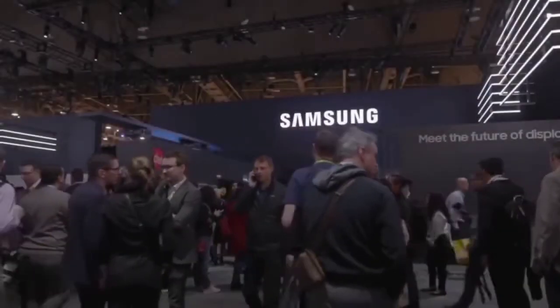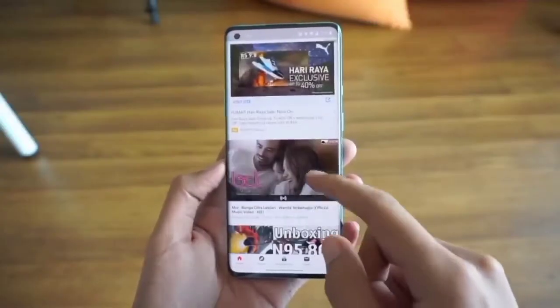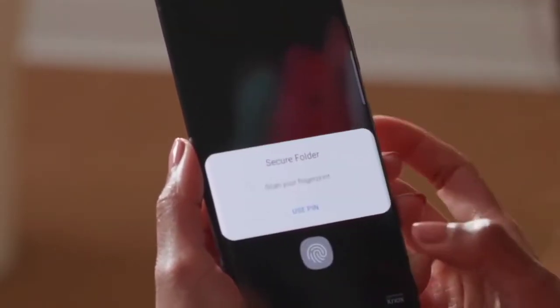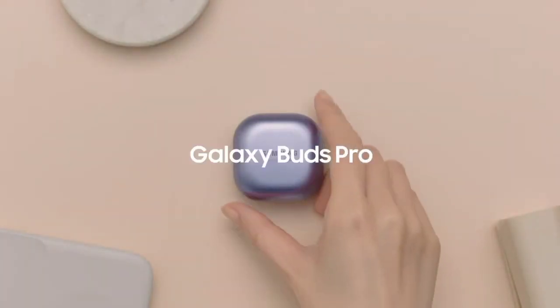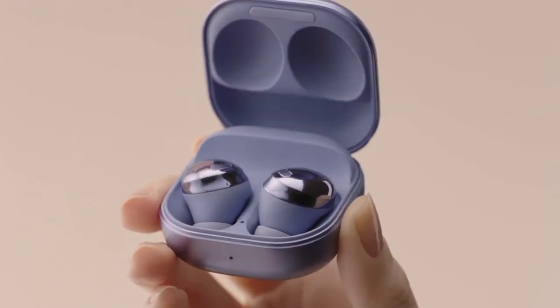Hey everyone, welcome back to the channel where you get your daily dose of smartphone news. Without wasting any time, let's get into the video. Along with the Galaxy S21 series, Samsung also unveiled a pair of wireless earbuds known as the Galaxy Buds Pro — they're certainly one of the best earbuds in the market.